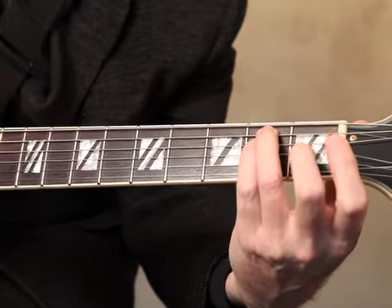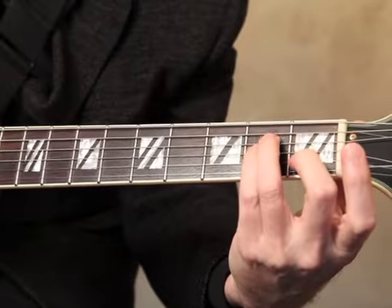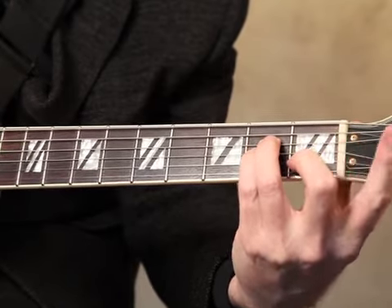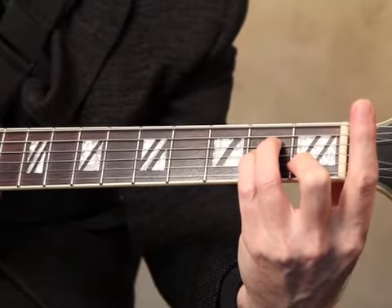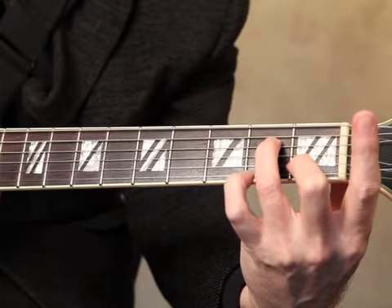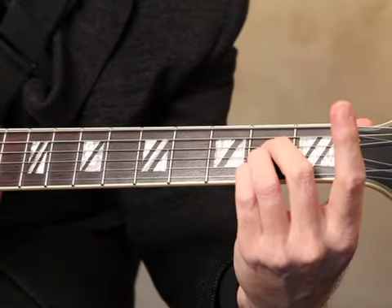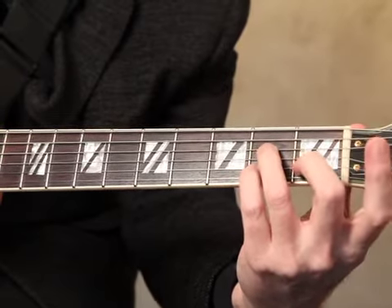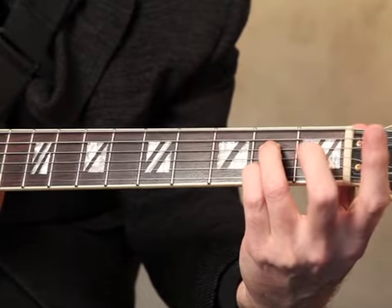Those are your power shapes for E. Now if we take E major and drop that down to A minor, re-finger it. There's A minor, A minor 7, A major, A major 7, and A7.